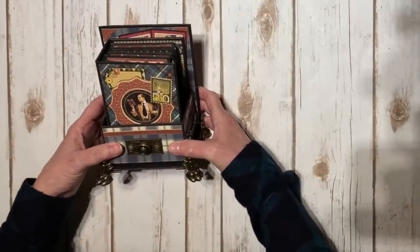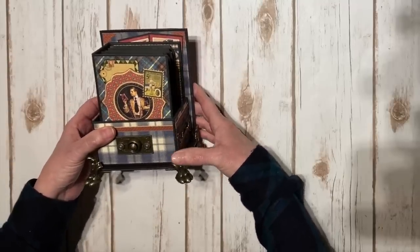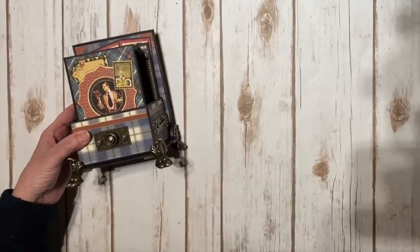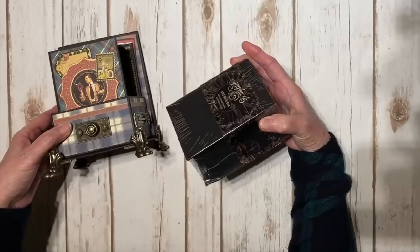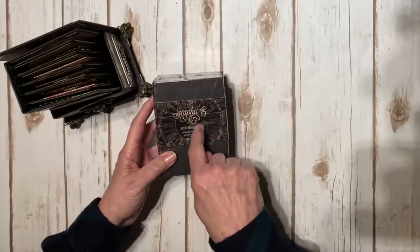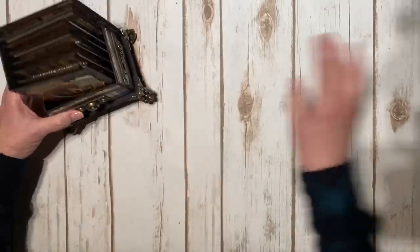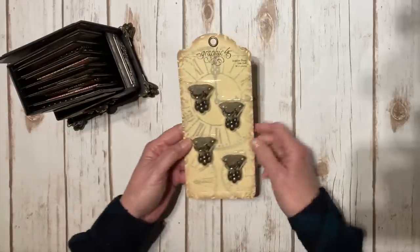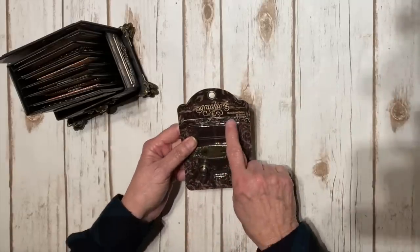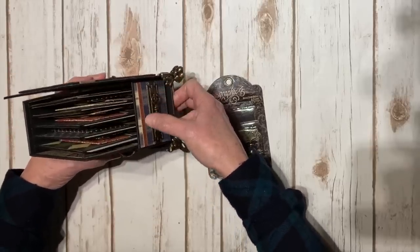I created a mini album in a box and I used quite a bit of metal staples from Graphic 45, as well as one of their ATC book boxes — the black one, the small ATC size. It comes with a little binder ring and three little ATC tags inside. I also used the Graphic 45 claw feet and their metal door plates on the side.